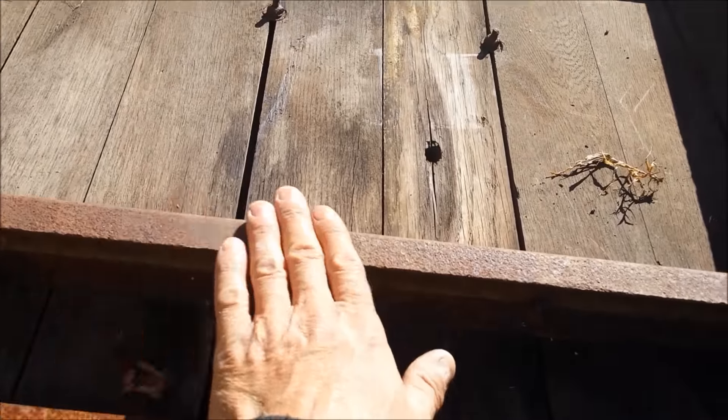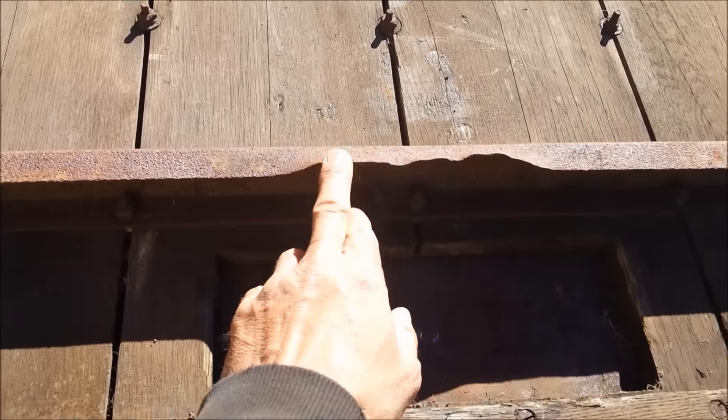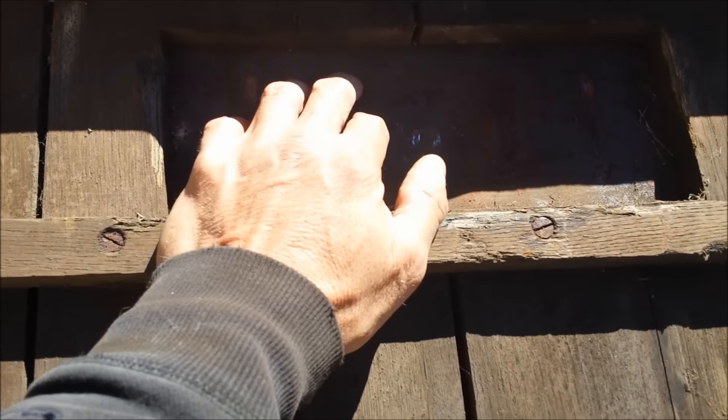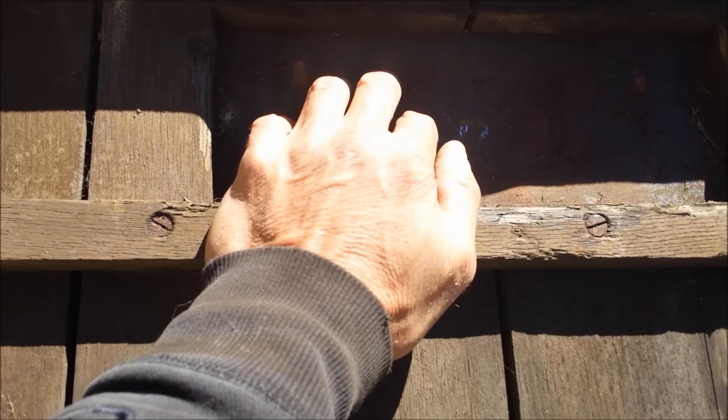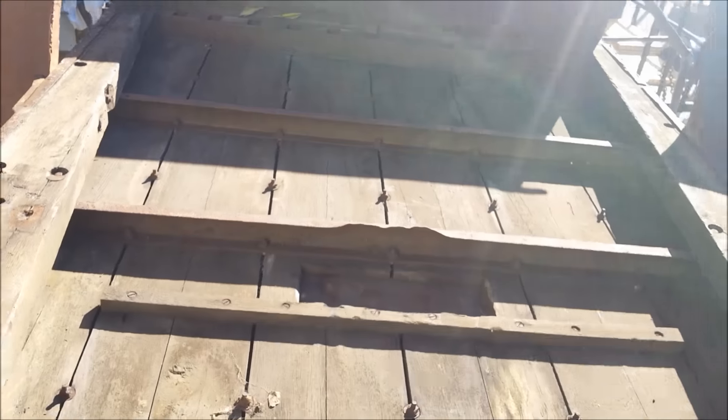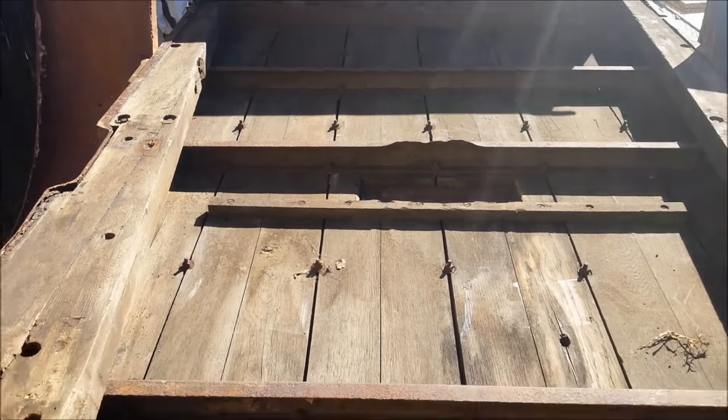These rails are steel — this one has a little bend up in it. I'm not sure what this was for; somebody cut a hole in it. Maybe it was a tow truck or something before.